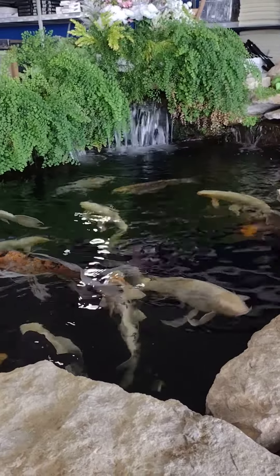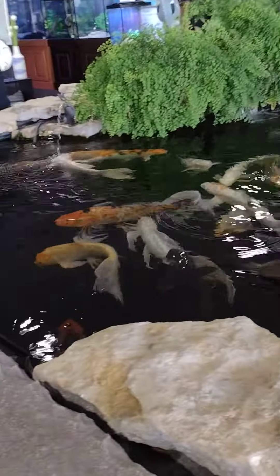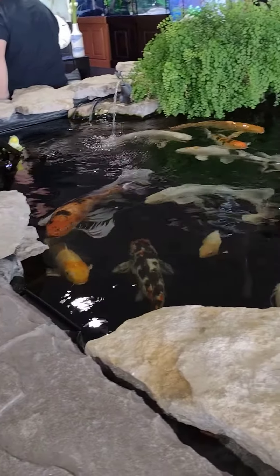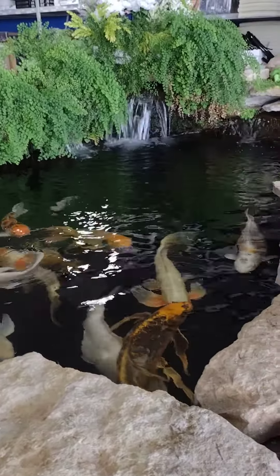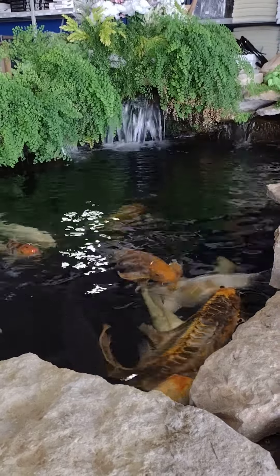Him, me, and his dad were contractors, plumbers. So we literally built the shed which is now my fish room. Just me, him, and dad. I mean, it's huge.